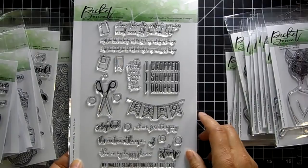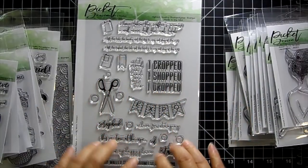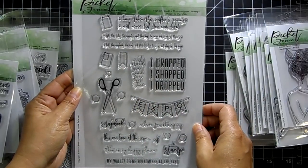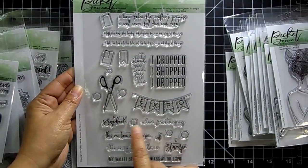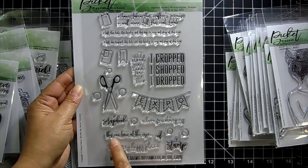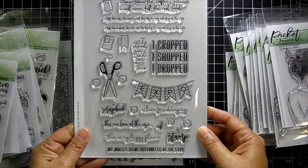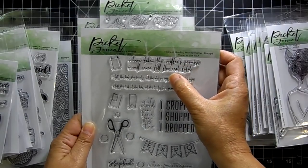Along the same theme, this one is called 'I Crop.' If you go to an expo, this is an awesome stamp set — you can do a scrapbook layout of your time there. Sentiments include 'I cropped, I shopped, I dropped,' a banner with 'expo,' 'I stood in line for this — take a picture of your goodies,' 'I scrapbook, I live for stamping,' 'This is my happy place,' 'My wallet seems bottomless at the expo,' and 'I have taken the crafter's promise — I will never tell the real total.'